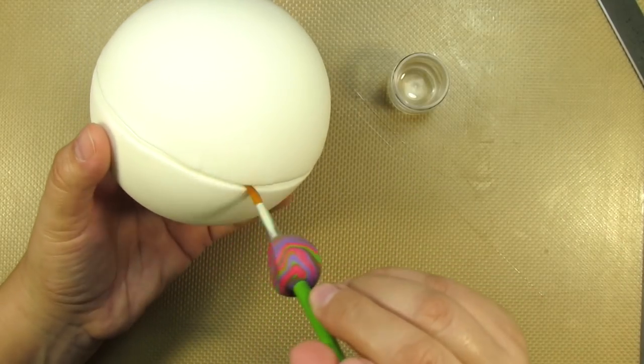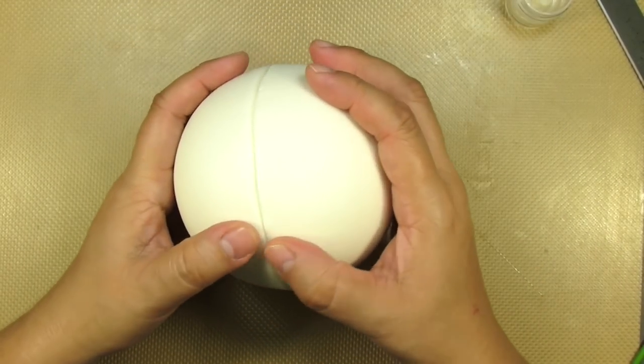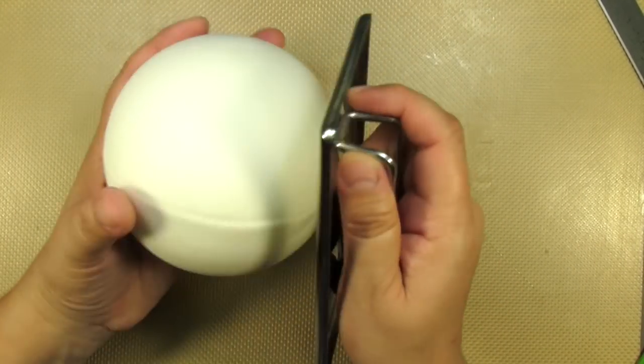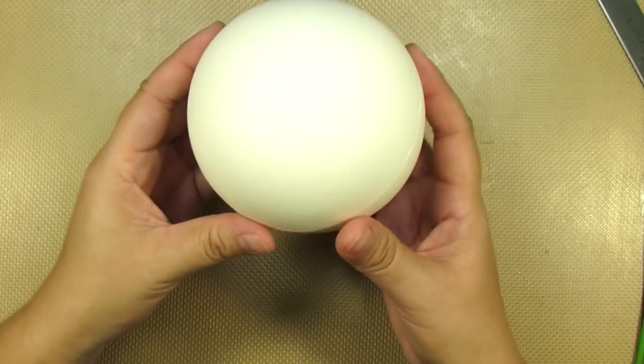Then I'm going to add a very thin layer of edible glue in between the two halves. Then I just gently squeeze the edges together to close the seam. And lastly, a little smoothing.